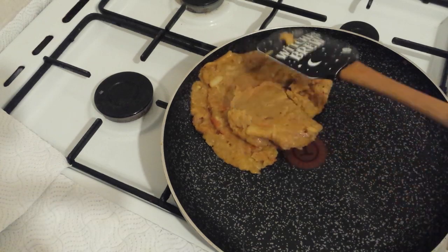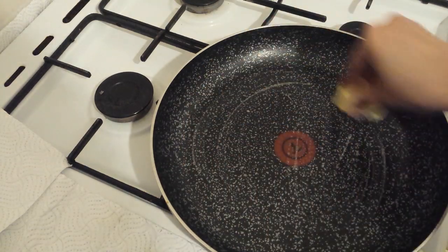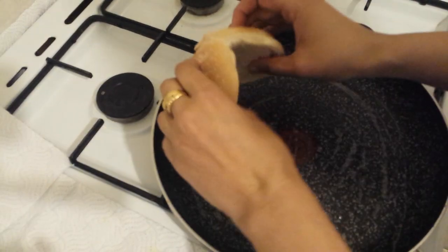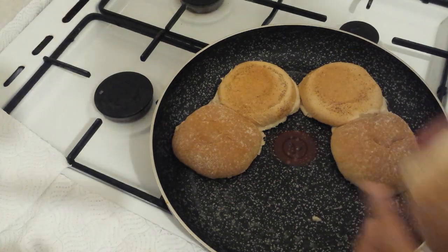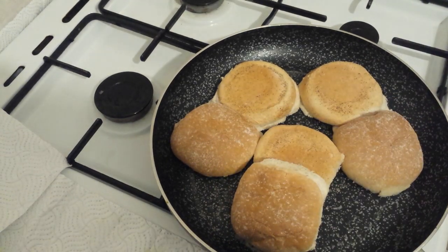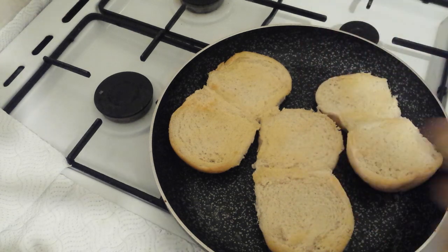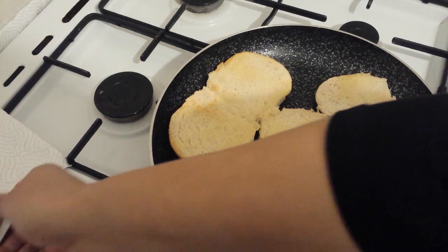Now we will remove the filling from the pan. We will cut the bun and toast it on both sides in butter on a slow flame. Now I will add green chutney — simply add the green chutney to the toasted bun.